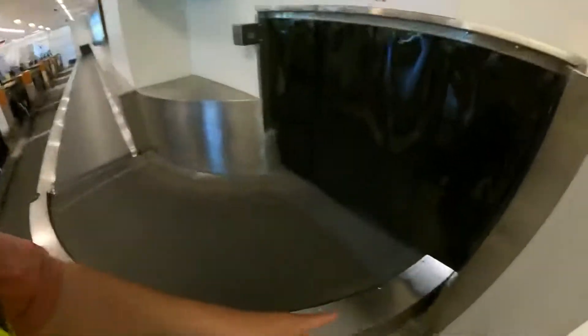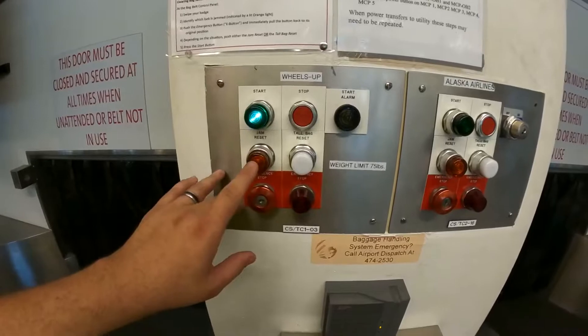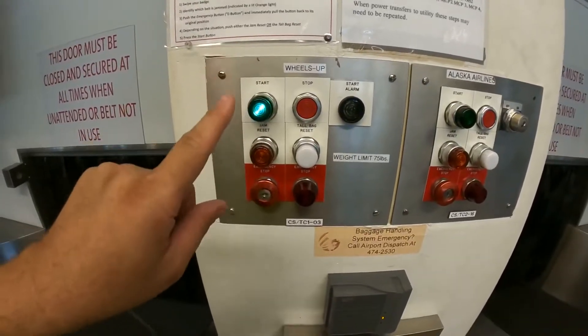Now if you have a regular bag jam, that's going to be down low and cross this sensor right here. You're going to reset it the same way: hit the e-stop, jam reset, and then hit the start button to get it going.